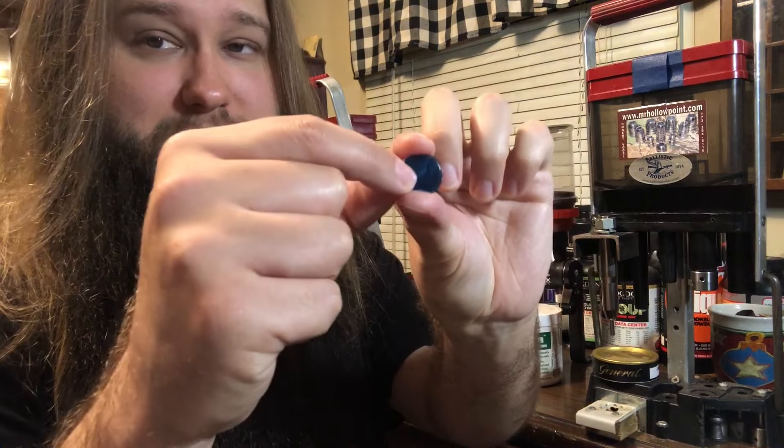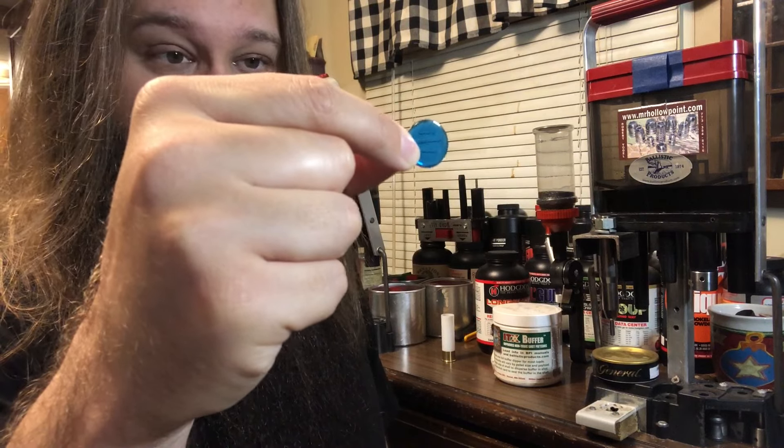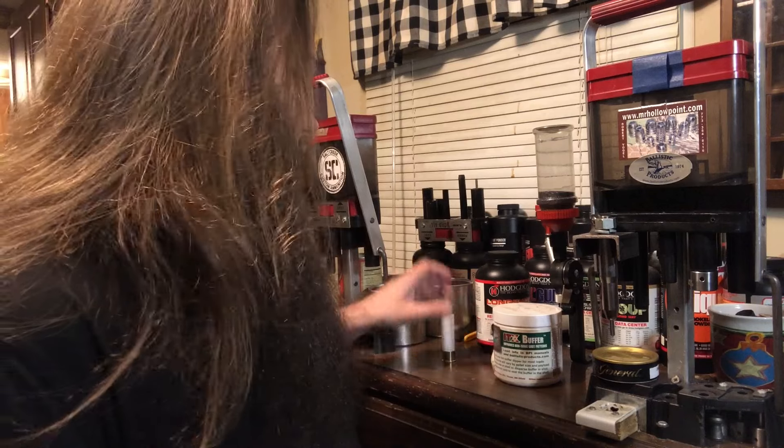Since we are going to roll crimp this, we need some sort of an overshot card. I am using a three quarter inch bingo chip — this one's blue. The color doesn't matter, but I prefer blue when using the white shells and you'll see why when we're done.